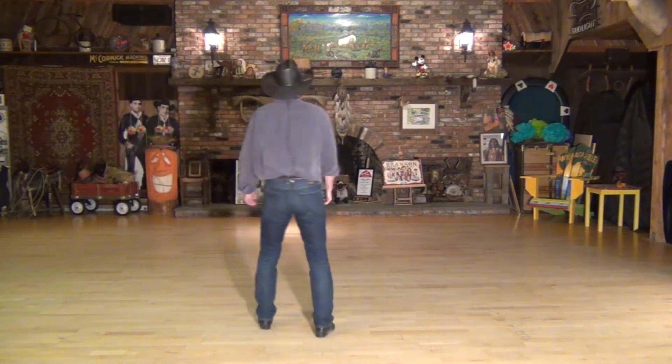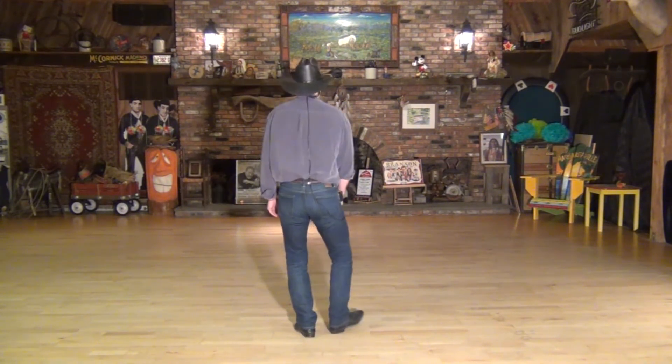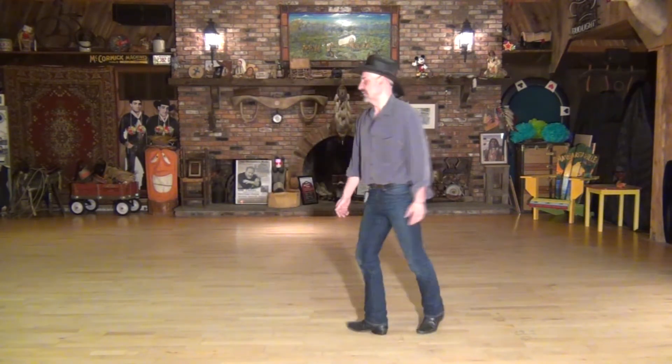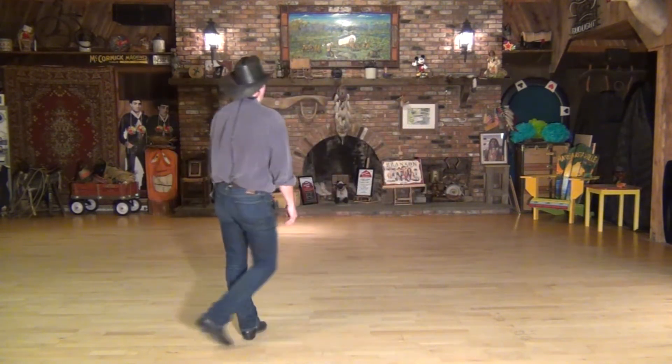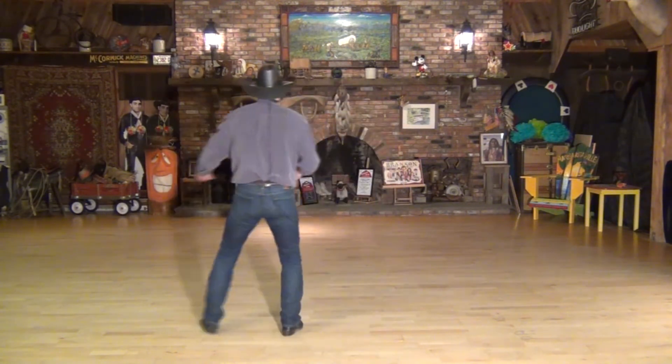Put those two eight counts together. Stop and fan the right — now one, two, three, quarter four, pivot around, shuffle side, seven, rock back one, get your step, slap three, four, step at home, and step, slap.